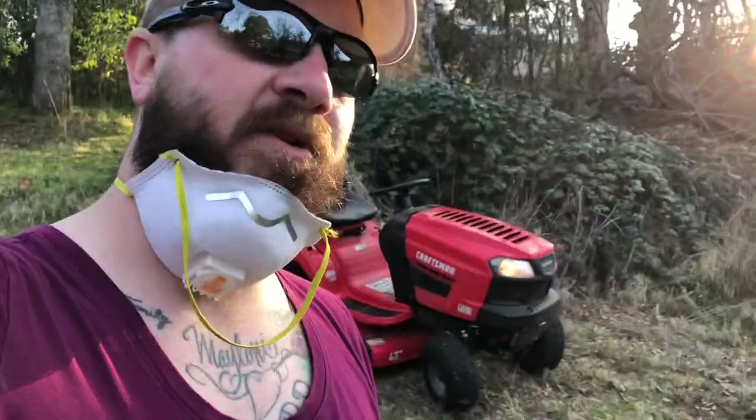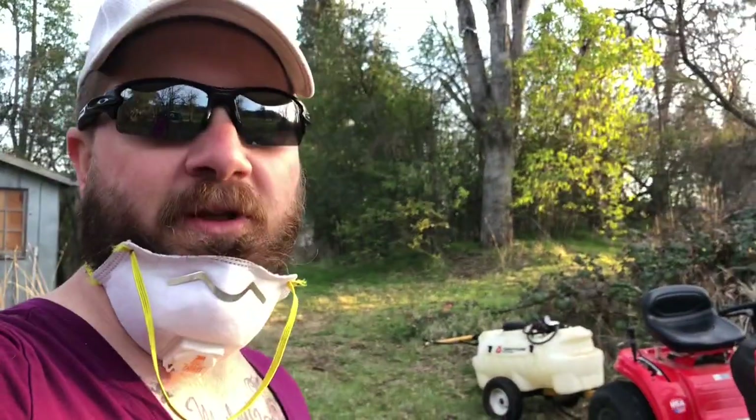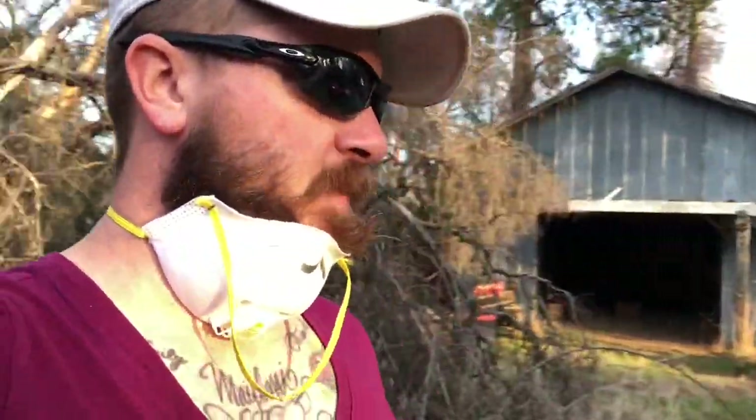I bought it for one acre and I ended up using it for five. Family needed it more than I did. So I suggest it — if you have any questions I'll answer them. I'm sure that was kind of vague, but I really like it. The seat kind of sucks, super small.